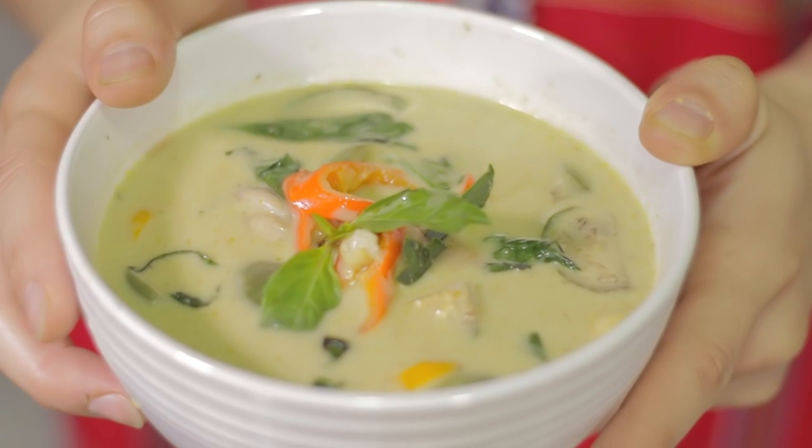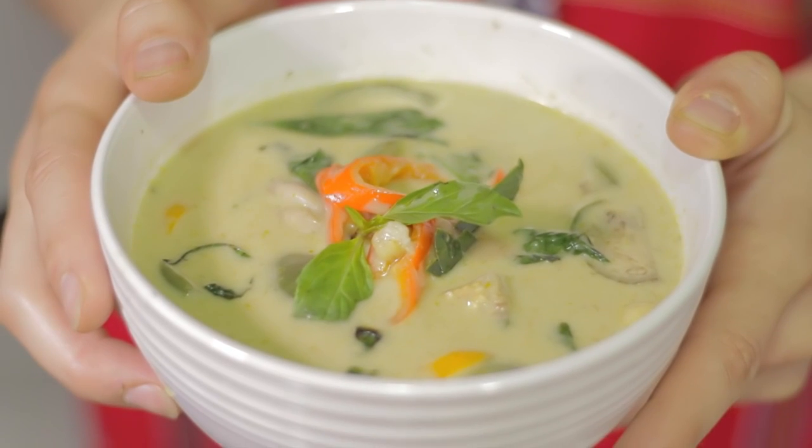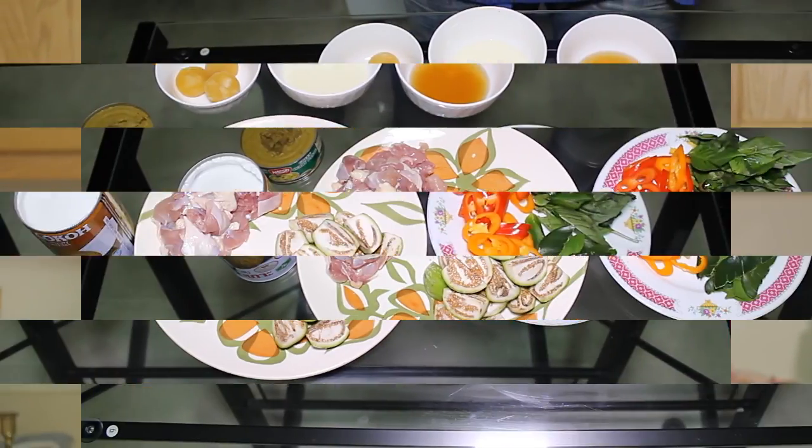Today I have a special request and I'm gonna make you a green curry chicken. It's easy, simple and delicious. So let's get started. Let me show you all the ingredients.